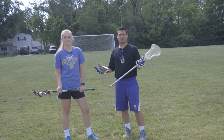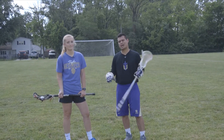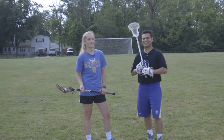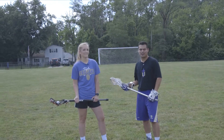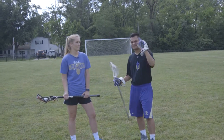Alright guys, that's how to cradle in the girls game. If you guys have any questions for Coach Addy, put them in the comments section down below. Make sure you like, comment, and subscribe. Coach Addy is definitely going to do it. Thank you, Coach, for coming out and teaching us how to cradle. I'm AJ with the Indiana Lacrosse Channel. My goal is to grow the sport of lacrosse in Indiana. I can't do it without your help. So until next time, see you in the next video.